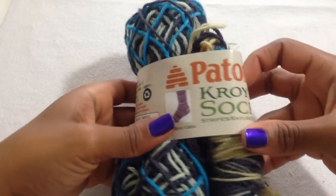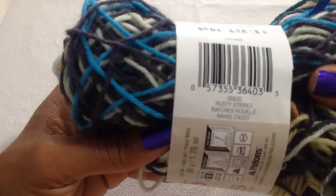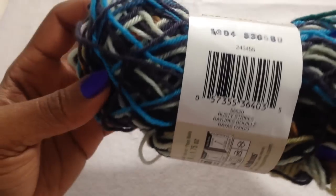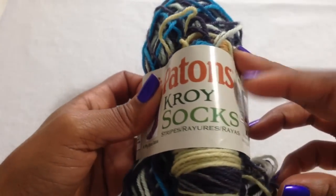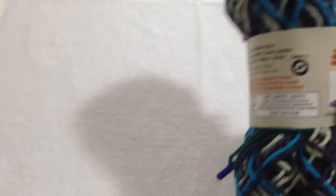Let me show you the yarn I used. It was Patons Kroy Sock Stripes in the Rusty Stripes colorway. I got this at my club — it took two skeins of yarn. I'm going to get some more of this type of yarn and try some more socks. These were the only things I finished this week. They were done on US size 1, 2.5mm DPNs.